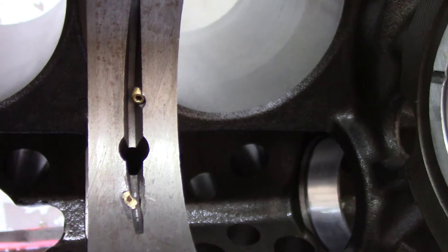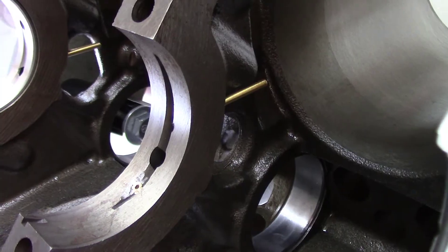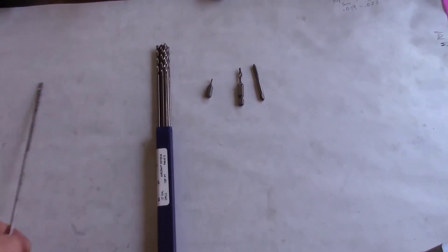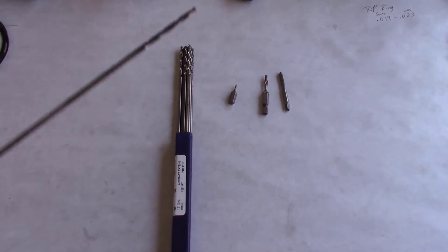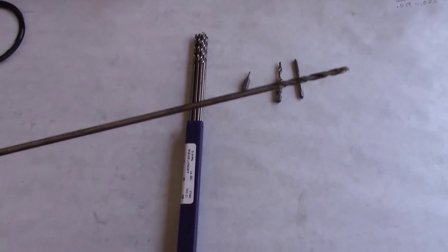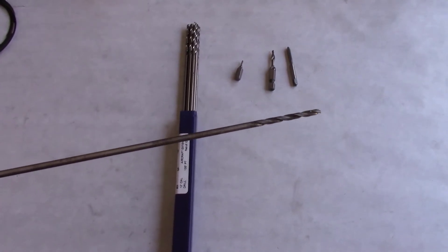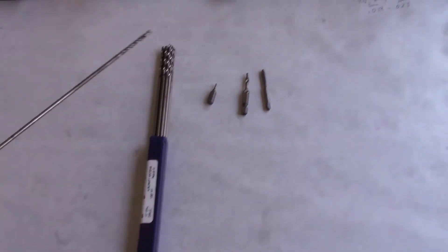Let's talk about the tools in this build. I broke two of my drill bits in the process. These are the APACA 12 number 28 drill bits, but these cobalt steel ones worked a lot better and I didn't break as many when I upgraded to the cobalt drill bits.